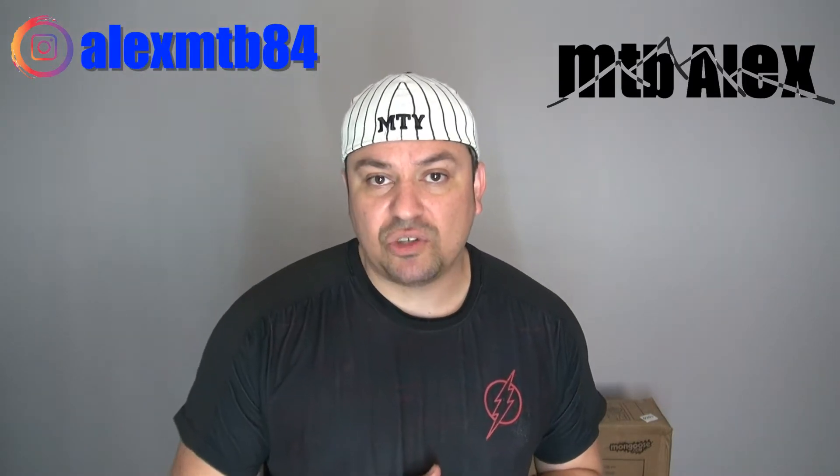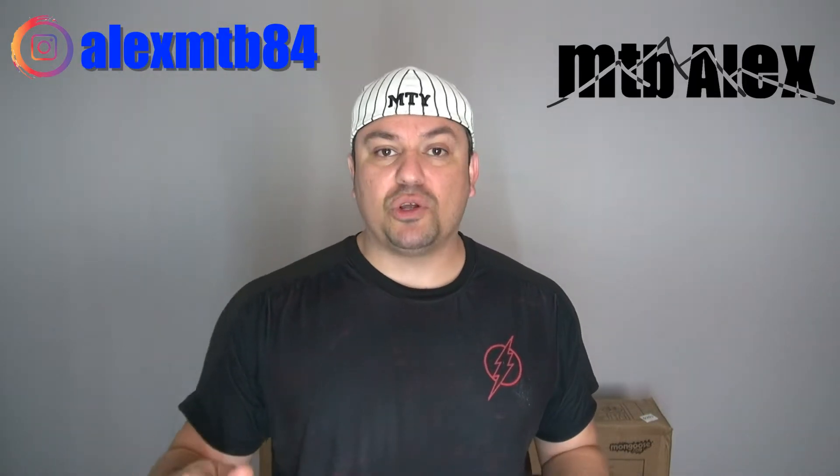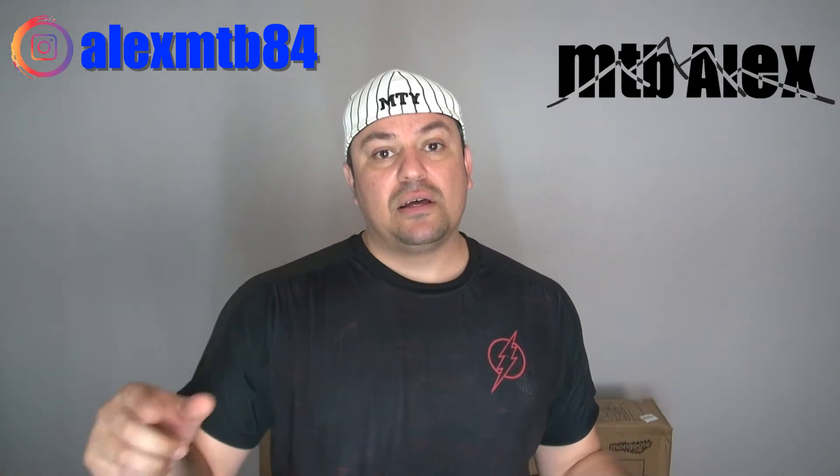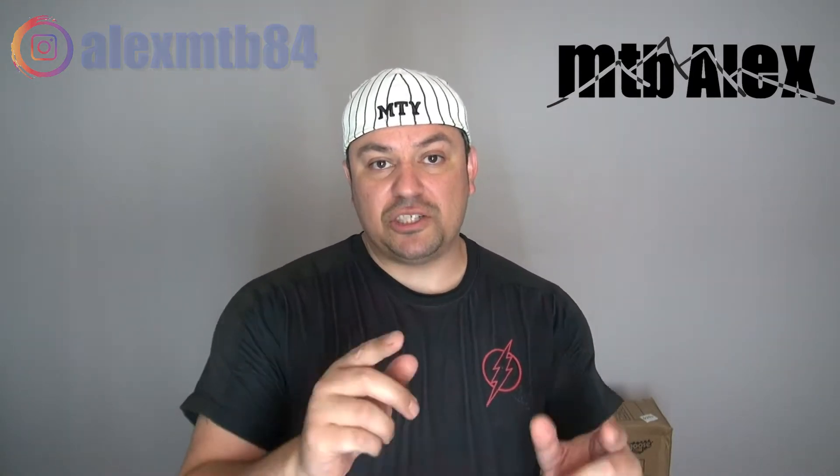Before I do that, I'd like to invite you to subscribe if you haven't done so already. If you want to support this channel, there's a link down in the description — buy me a cup of coffee. Please turn the notifications bell on and share this video with somebody else who is interested in a bike like this. Other than that, let's get this party started.